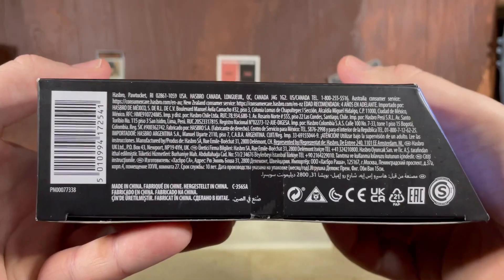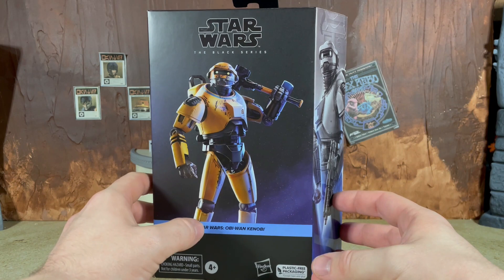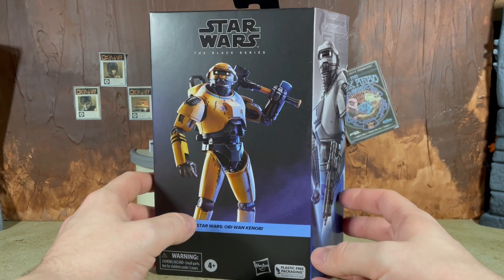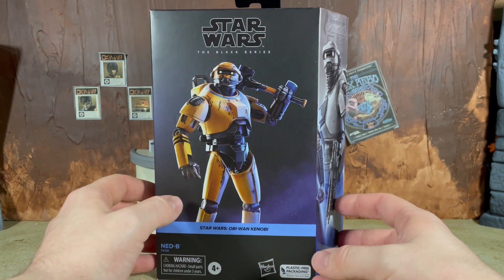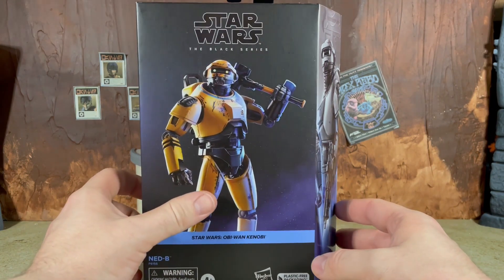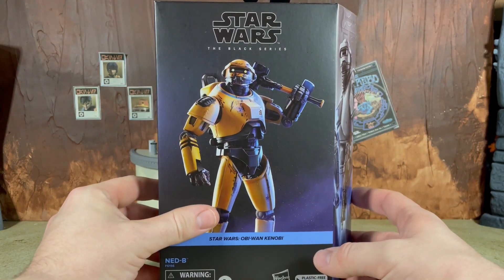As far as a plastic free presentation goes, I do think Black Series is probably my favorite that I've seen so far. I still think we need to get away from using a digital render on the front of the packaging, but I can't deny that this is a nice sleek presentation. Thankfully they are continuing the mural as well.